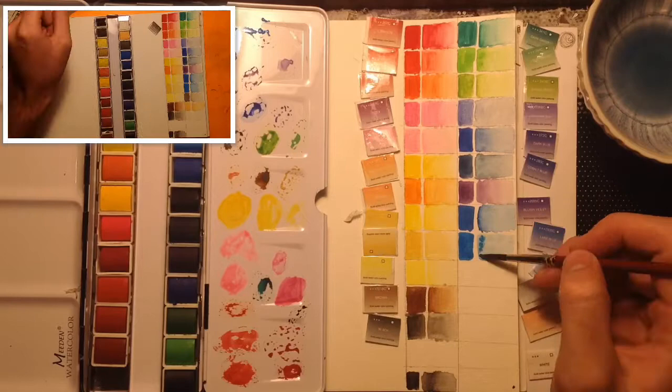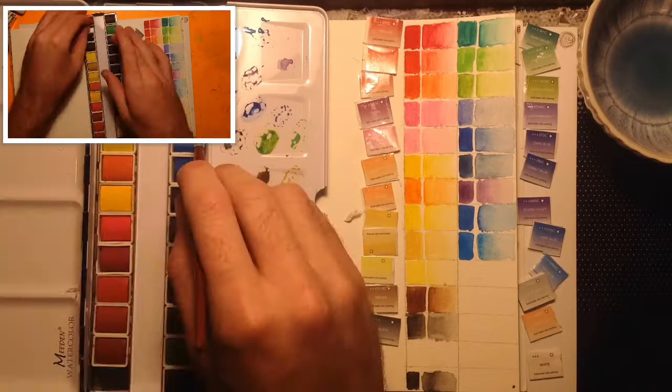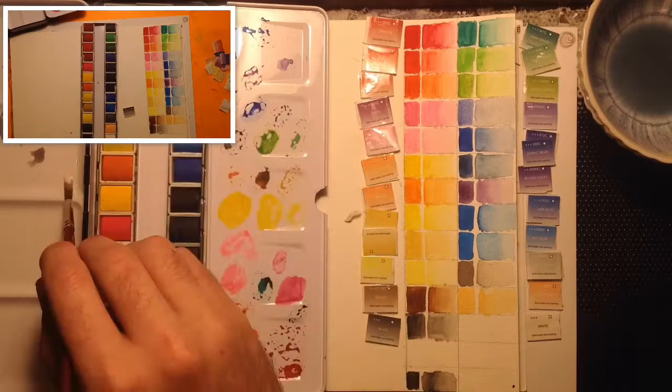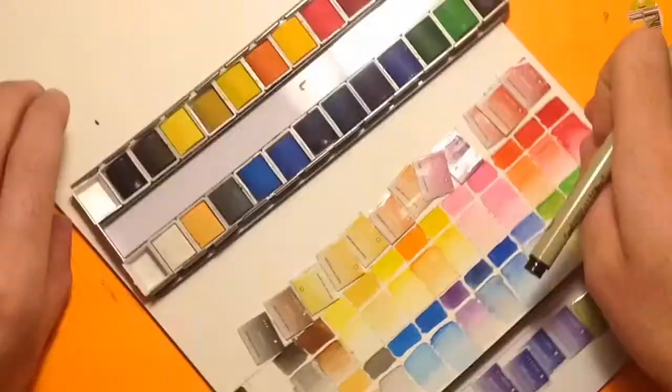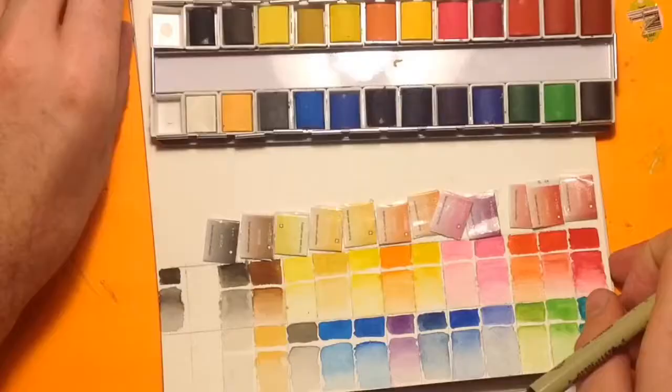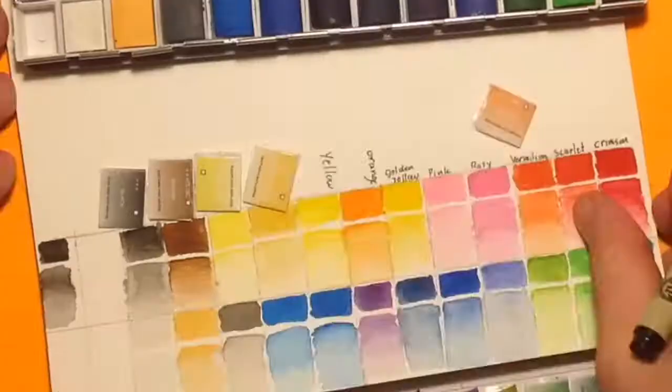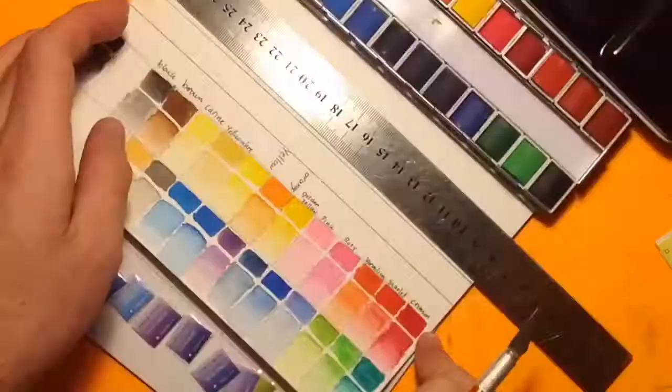That's what the little video in the top corner is. Then onto labeling and cutting the swatch card to fit somewhere inside the palette. I just traced the outside of the tin on some watercolor paper and hoped it'd fit. And it made little foldable flaps for the names of the colors.